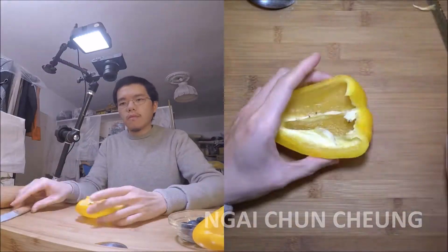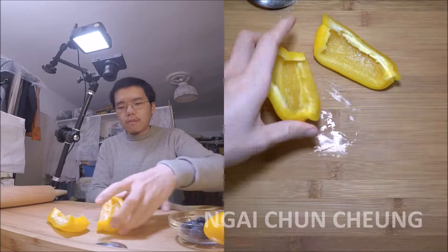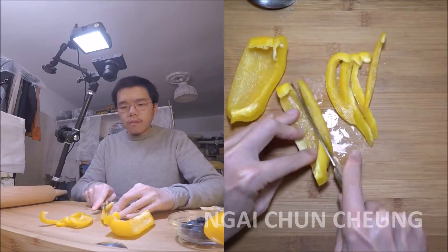First I cut the bell pepper in half and clean up the inside. Now I cut the bell pepper into small pieces.